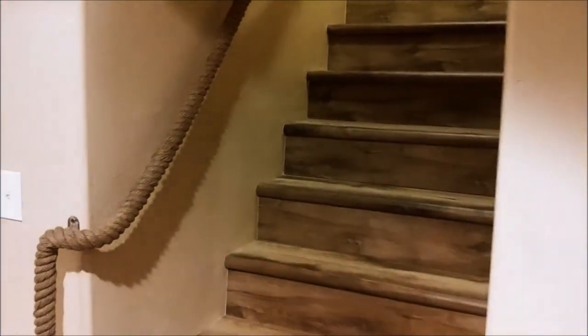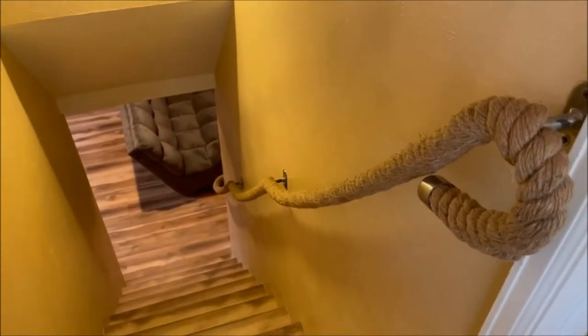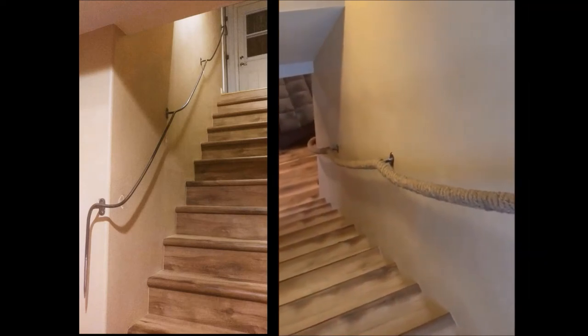Hi everyone, today I'm going to be showing you guys the marina rope handrail. As you can see, it is a handrail in the shape of a flowing rope that you would see lining up a marina or a dock.